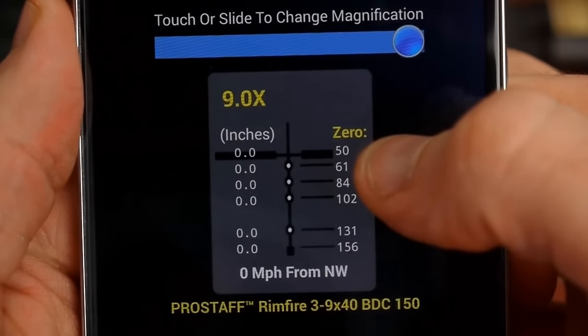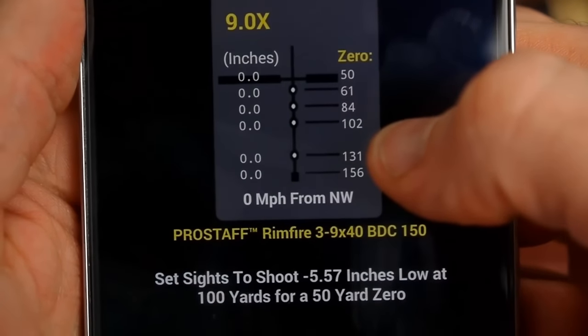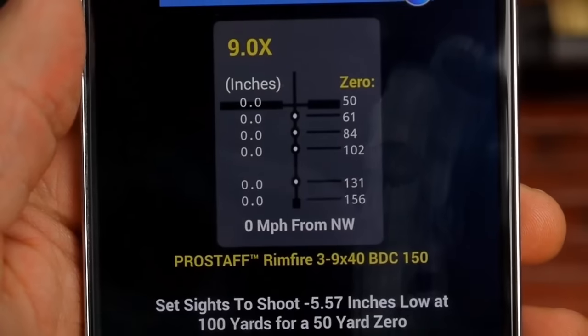For the M22, that first circle was at 62 yards. For the CCI Mini Mag, it's 61 yards, then 84, 102, 131 at the fourth circle, and 156 yards at the top of the post.